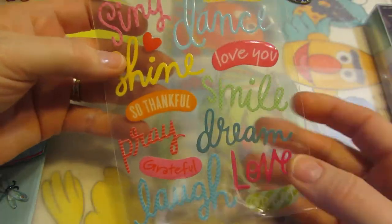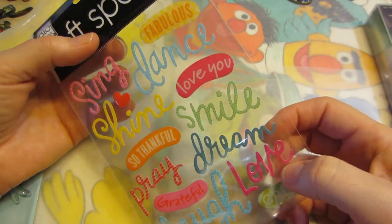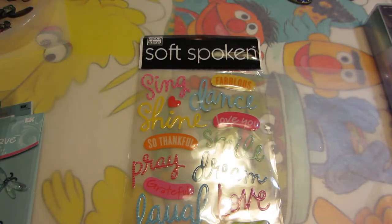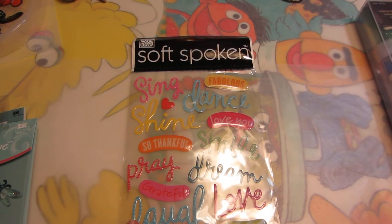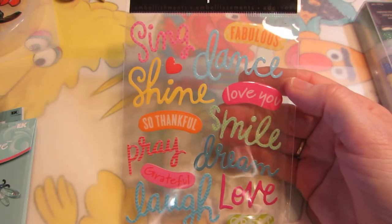I saw some videos by Suzette Yashi — her channel is Create Crafts — and one of her videos was about tiles, which I loved. She had some really cool stuff.